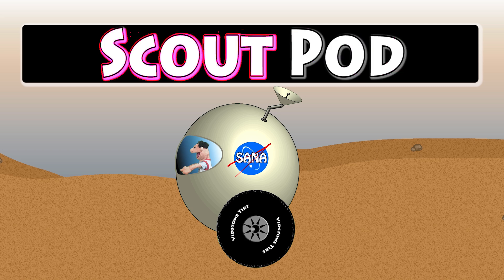Okay, let's do it. Scout: S-C-O-U-T. Scout pod: P-O-D. Scout pod. That's cool — that's what I'm driving, the scout pod. Alright, let's see the rest of the pods.